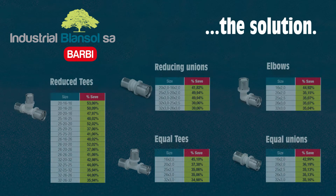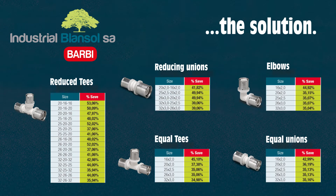As you can see, the new range of PPSU fittings from Industrial Blan Sol will allow you to obtain spectacular savings compared to equivalent brass fittings.